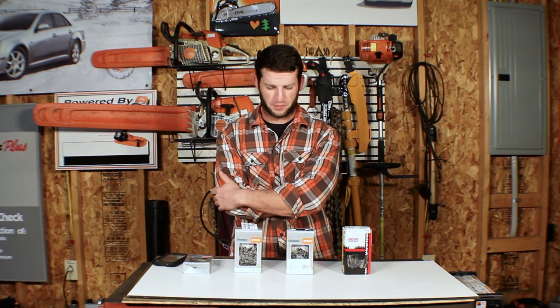Up on the bench today we have chain — four different ones from the 201T. Going to be running them, seeing which one works best and cuts the fastest.